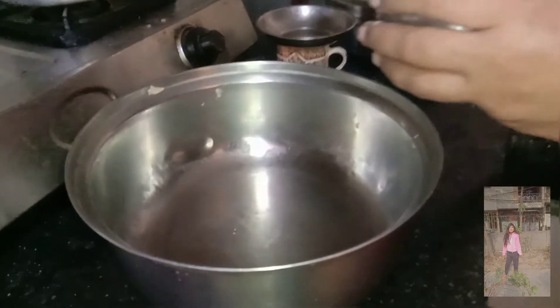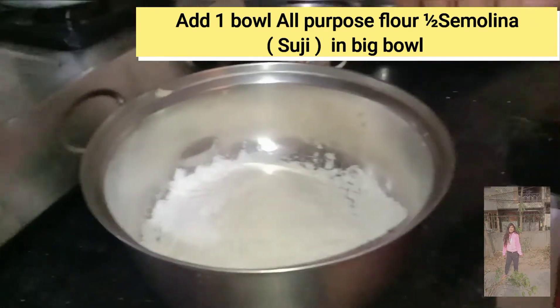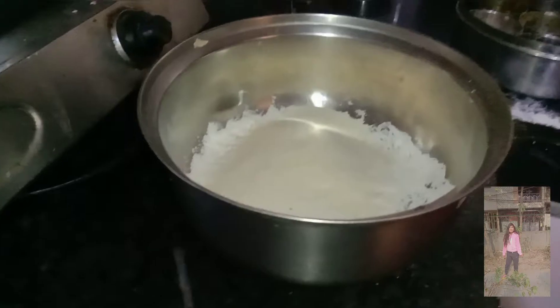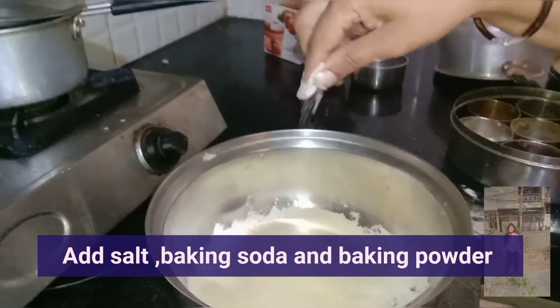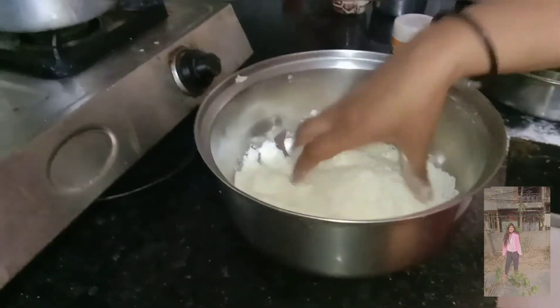First of all, we will take a little bit of meat and put it in a bowl. Then we will add a little bit of salt, a little bit of soda, and a little bit of baking powder.